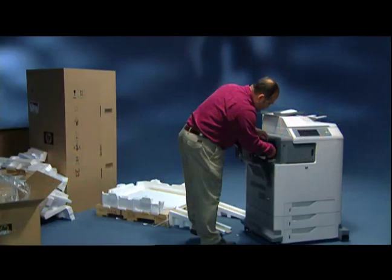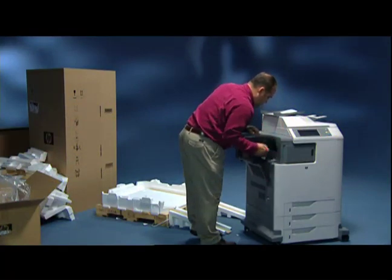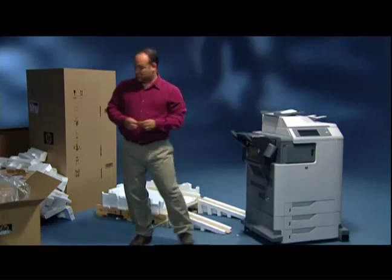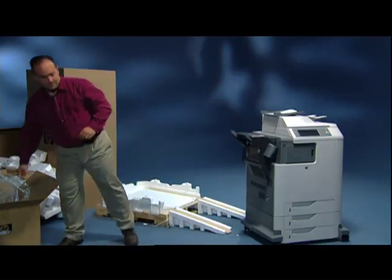So, you say you want to add a stapler. Over at HP, you plug it in and you're done. Again, the benefits of integration.